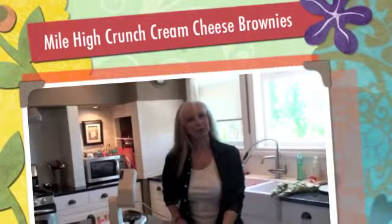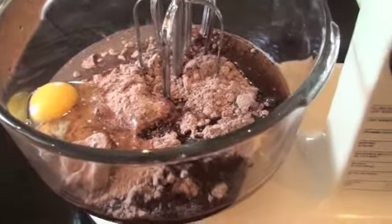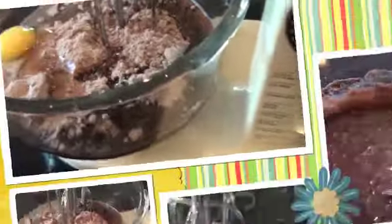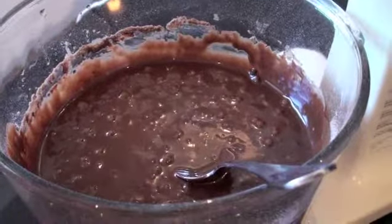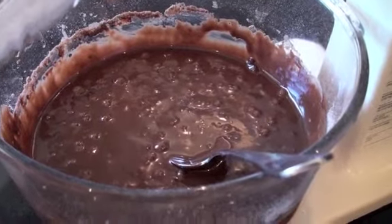Welcome everyone, it's Maria Morelli from Kelowna, BC, Canada. Today is going to be just a fun day. I'm doing a really decadent brownie. I'm calling it mile-high crunch cream cheese brownie and it's just layer upon layer. I've got my cake mixer going and I'm doing up a chocolate fudge brownie. It's going to have cream cheese in it and it's just going to be so cool.